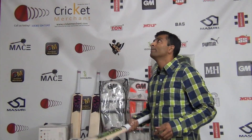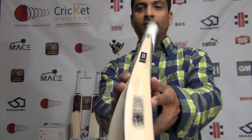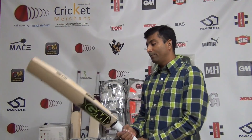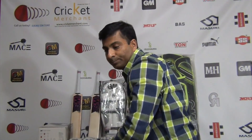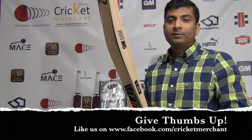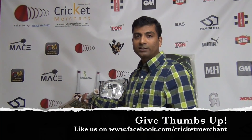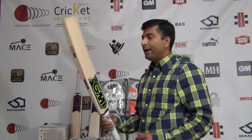If you have the best willow it's going to give you the best ping — which is what we can see on this bat. This beautiful Asian bow cricket bat will be available shortly on CricketMerchant.com and it will be anywhere between $600 to $650. Keep in mind, if you score a thousand runs in a season, it's better to spend on a better willow and enjoy your game versus spending less on a bat that's going to require more effort to get that ping and power out of it.